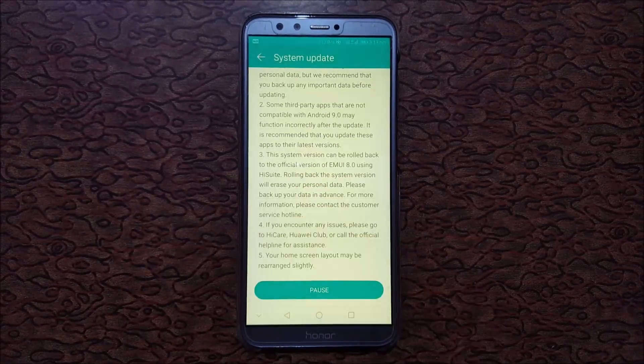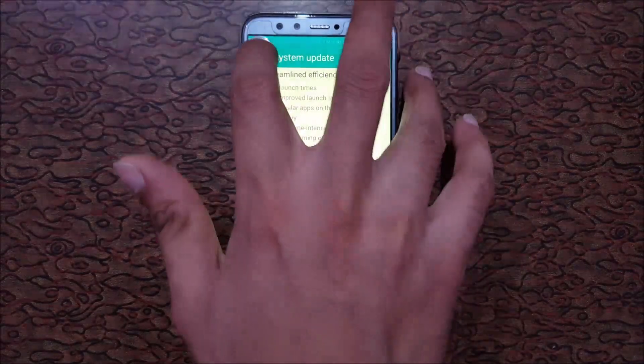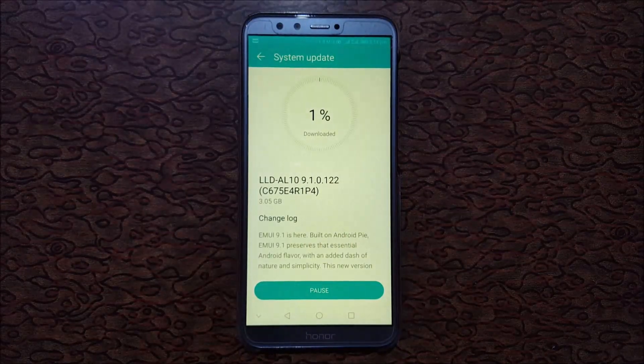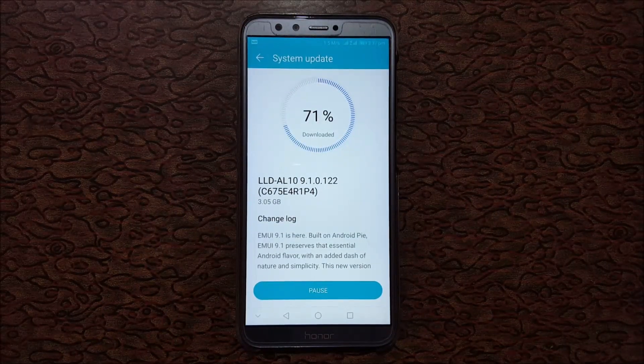You can see the update is now downloading. You can also pause it from there. This is the downloading meter — it might take some time given the 3.5 GB size. Progress is at 21%, 22%, 43%, 50%, and now 71% downloaded.